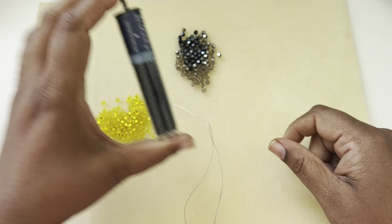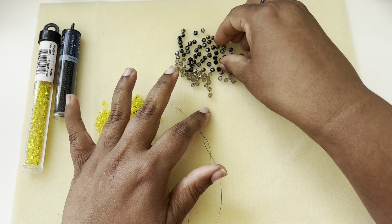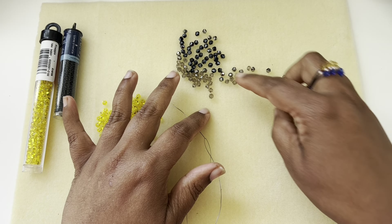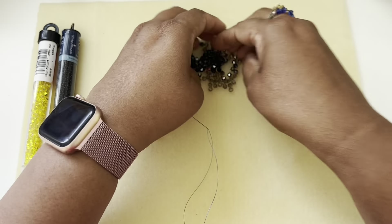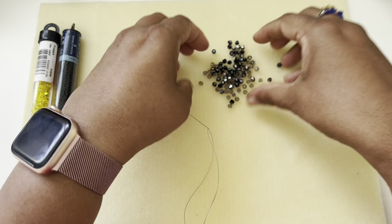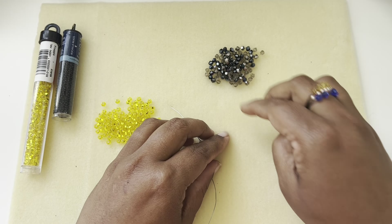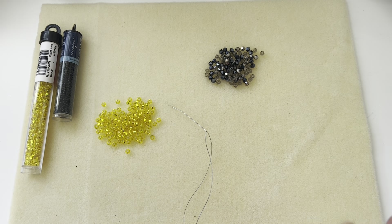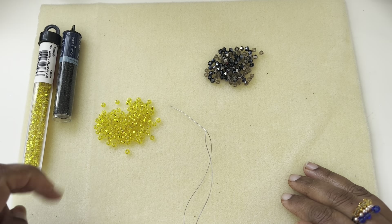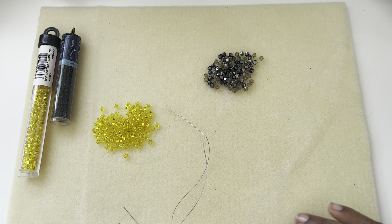Also in black color — you can use any color you want. And I have some bicones in three different colors: these are metallics, these are jet, and then this one is a little bit gray. I just have a mix here. We need a toggle clasp — you can use any toggle you want or you can use a magnetic clasp. I haven't decided on the clasp part yet, but the bead weaving takes quite a while so let's just finish that first.